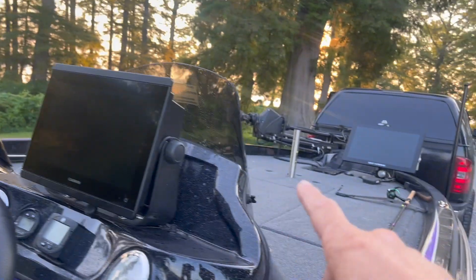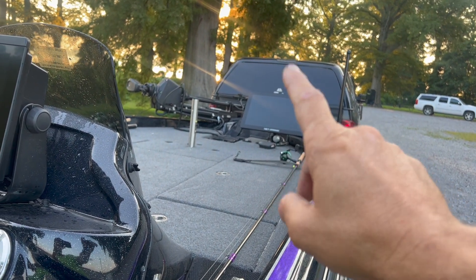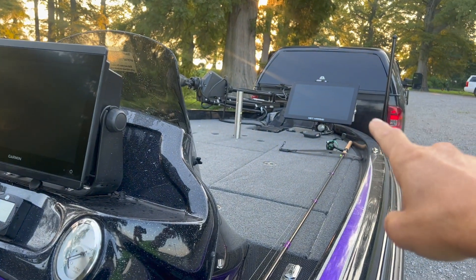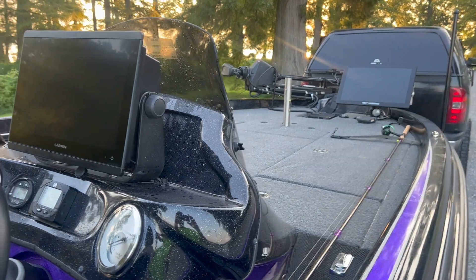Here's my live well. I have an 8412 at the console, and that is what runs my MBT up front — that 21-inch unit. That 21-inch unit mirrors off of this screen, but I still have my touch screen and full control up there, and my Live Scope on my transducer.